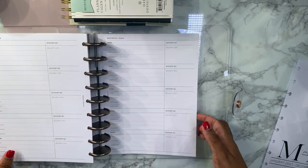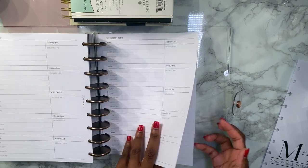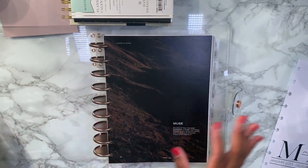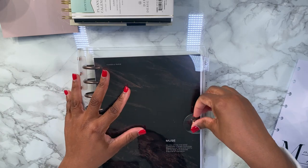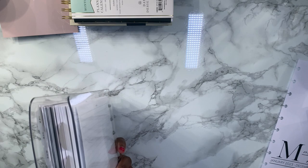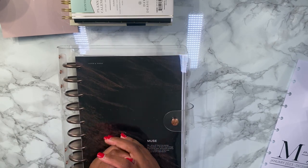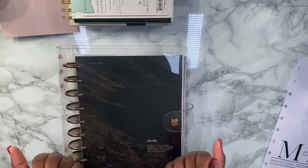All right guys, that is the gist of my personal planner. I hope you enjoyed the video — sorry it's kind of broken up but my phone storage was running down. I love how it looks — it's so nice, completely customized. It's thick and heavy but I love it. Let me know what you think in the comments, please like, comment, and subscribe, and I'll see y'all in the next one — bye guys!